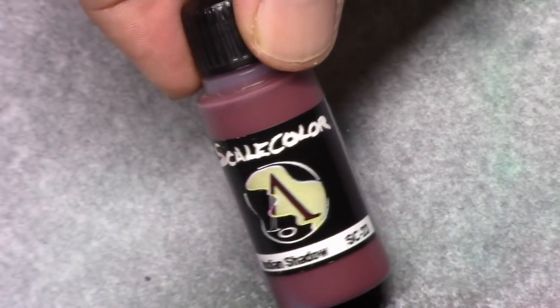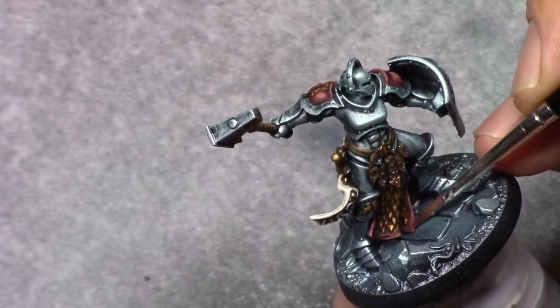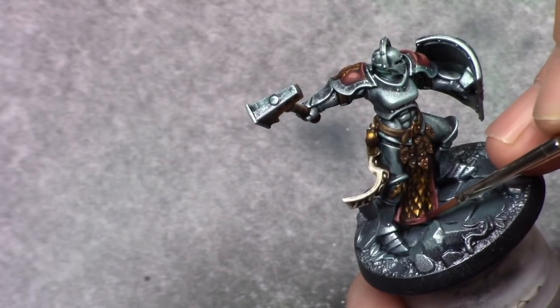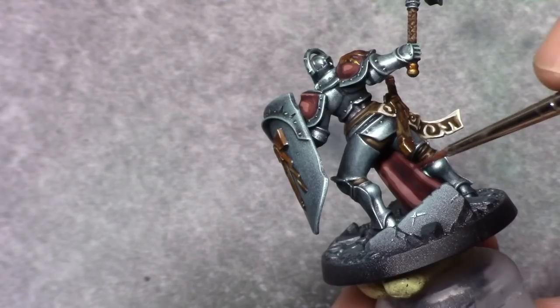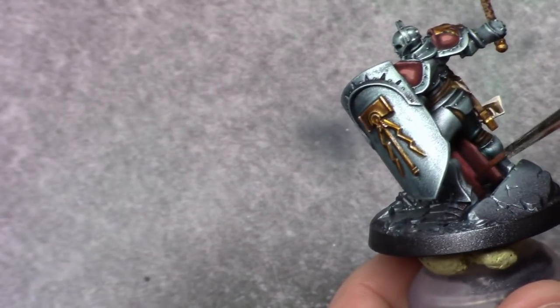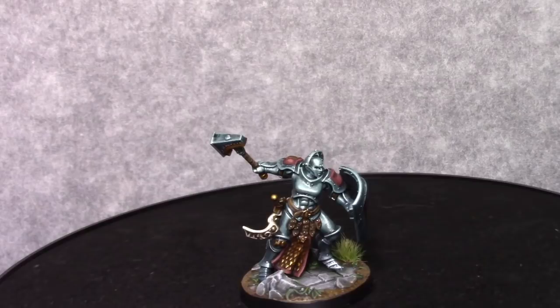Once that's dry I make a glaze out of Arabic Shadow and apply it all over the rope and shoulder pads. This helps tying the colors together. The glaze roughly consists of one part paint and around three parts water. After this I painted the base, and this is the end result.